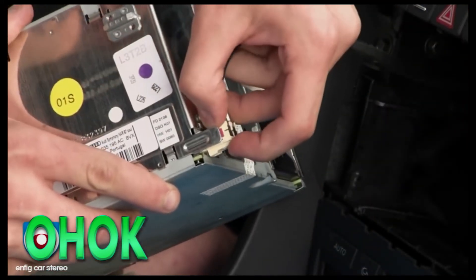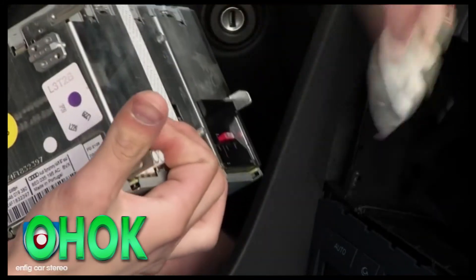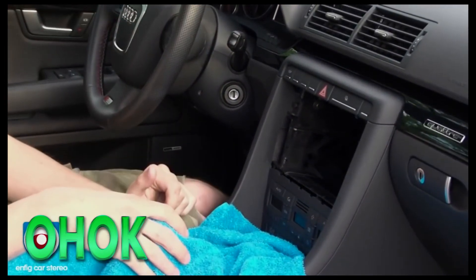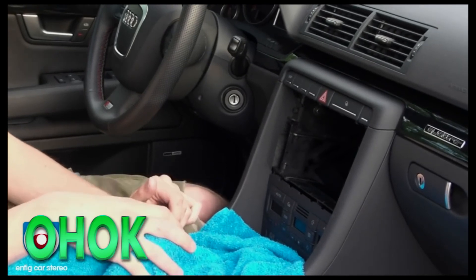There is an antenna clip on the bottom — it is tight, just pull it right out. Now you will be able to put the radio to the side. If that is the radio that came with your vehicle, I would not worry about the radio code or anything, due to the fact that the CAN bus system actually remembers the radio that came with the vehicle.